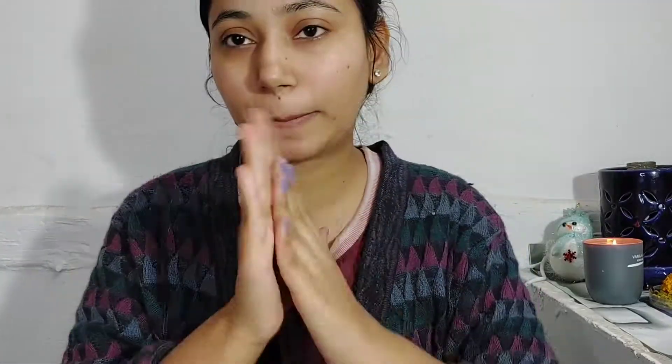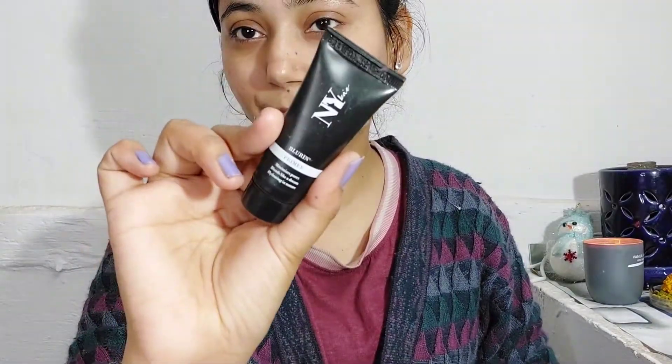First of all we will prep our skin. I'm going to prep my skin with my Johnson's baby moisturizer, and we won't forget the neck. After that I'm taking NYX's primer and I'm going to put it nicely on my face.